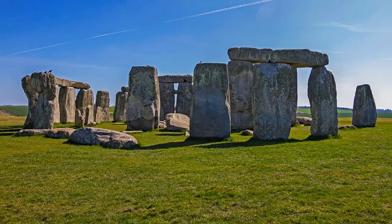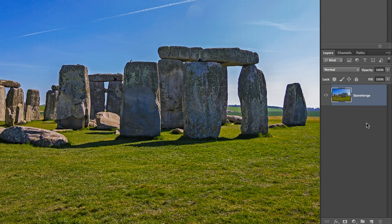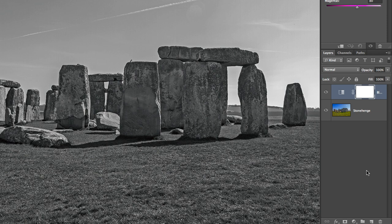Starting off very simple, we need to convert our image to a black and white photo. Because I love working non-destructively, let's go ahead and add a black and white adjustment layer by clicking on the adjustment layer icon in your layers panel and then selecting black and white. Using adjustment layers allows you to edit the adjustment at a later point if needed.